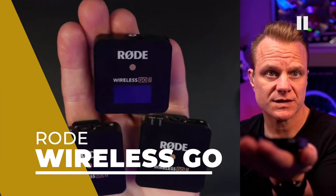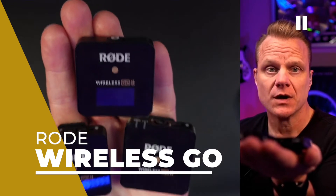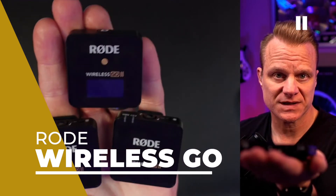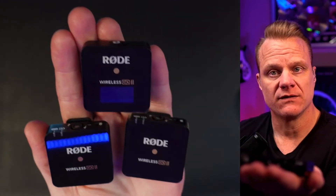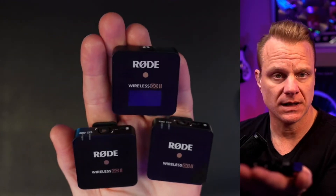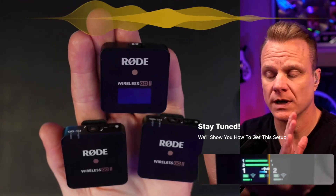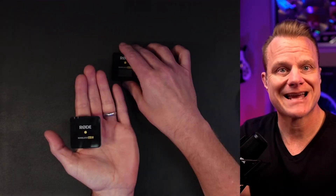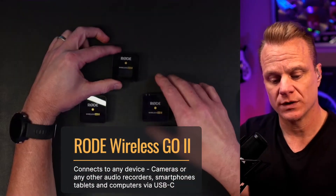This is the Wireless GO 2 from Rode. This is a dual channel wireless microphone system and it is incredibly versatile — whether it's a virtual presentation or an in-person presentation, this is a fantastic system. I'm going to demonstrate how this works really quickly.